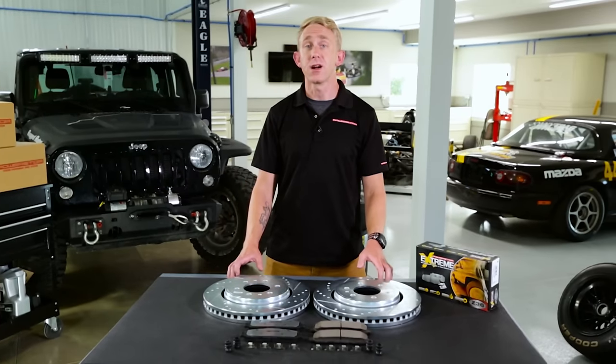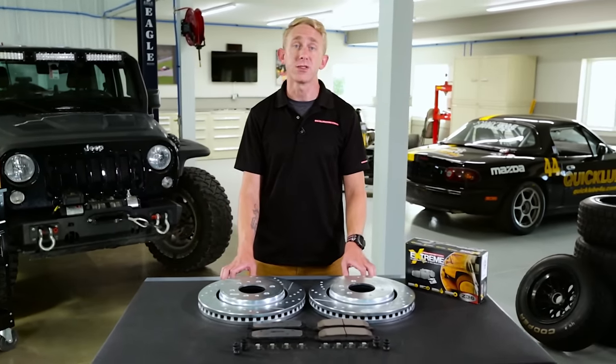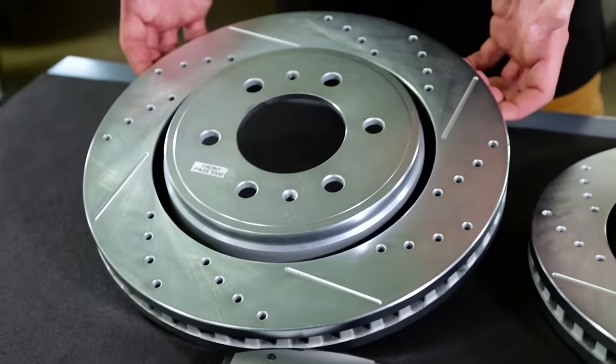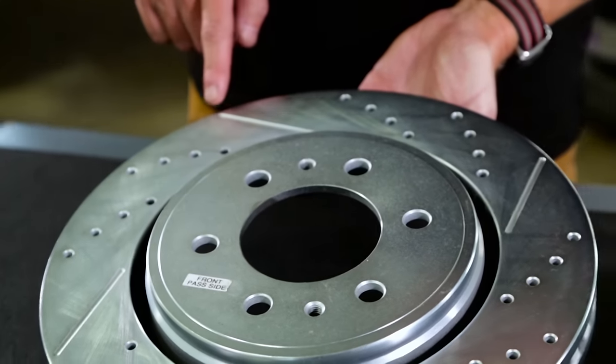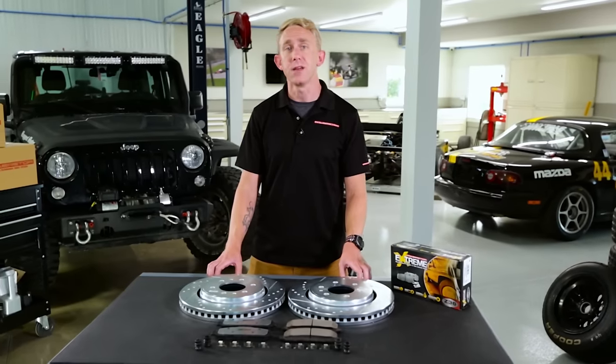The drill hole and slot patterns are custom designed for each application. The drill holes provide maximum cooling for the rotor, and the slots help to wipe away gas, brake dust, and debris to make sure your pads grip tight.